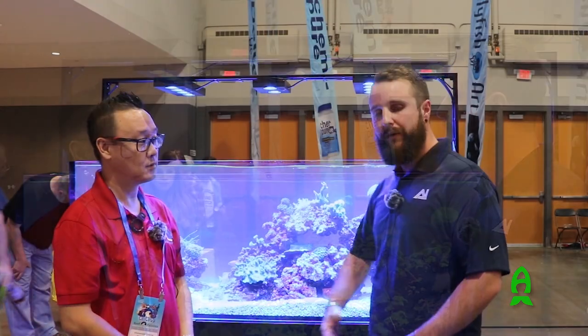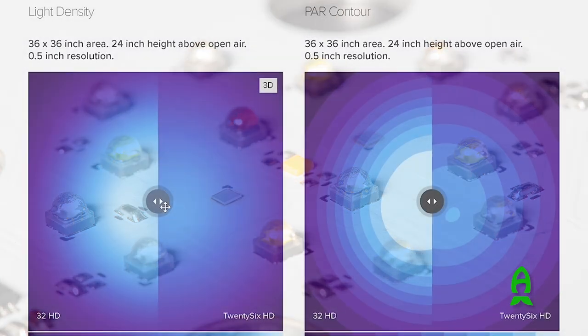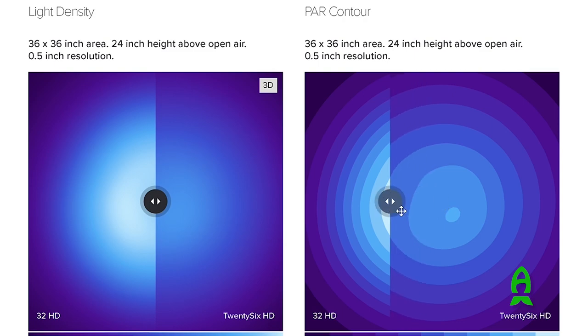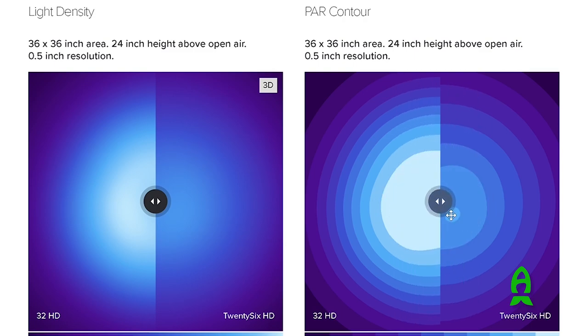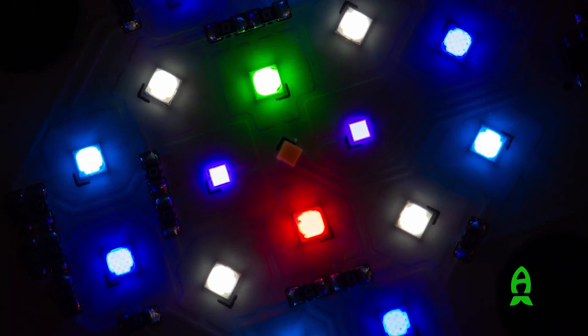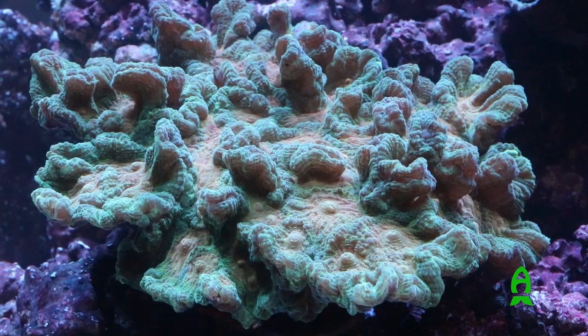Now what are they replacing? Our older models — we had the 26 HDs and the 52 HDs. The 26 HD had 26 diodes; we did upgrade a little bit — the 32 HD now has 32 diodes in it, so it is more powerful. The diodes that you see are going to be a little bit smaller, but overall it does pack more of a punch and a more even spread as well.